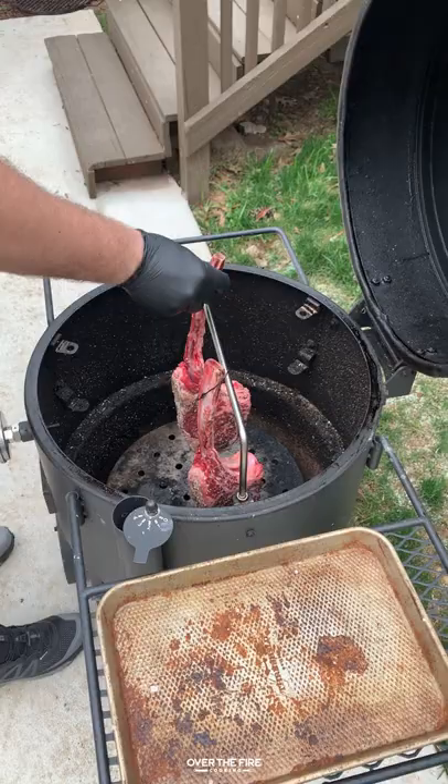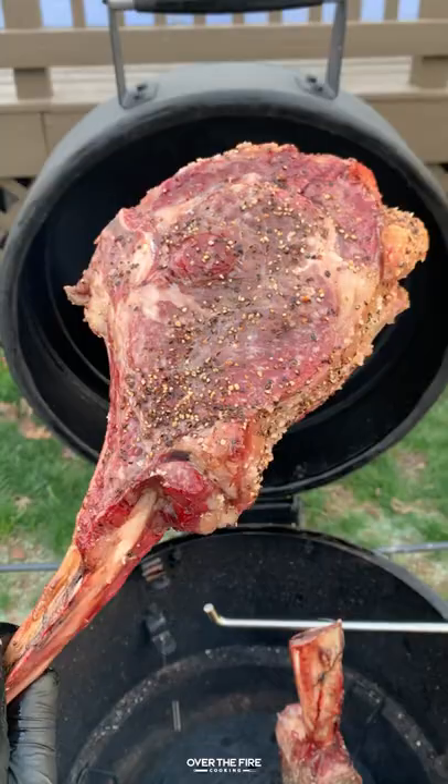Next we're going to preheat our smoker to about 250 and we're going to hang these guys in the Oklahoma Joe Bronco for about an hour to an hour and a half until they're 120 internal.